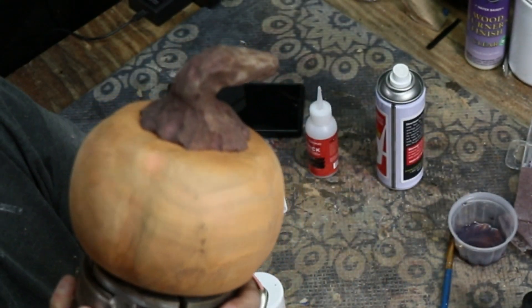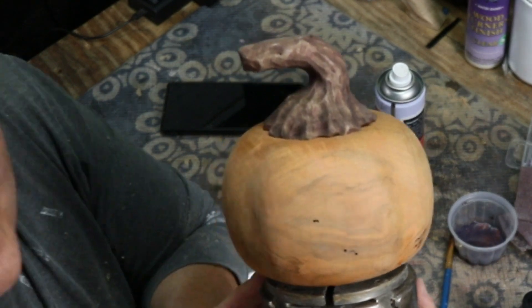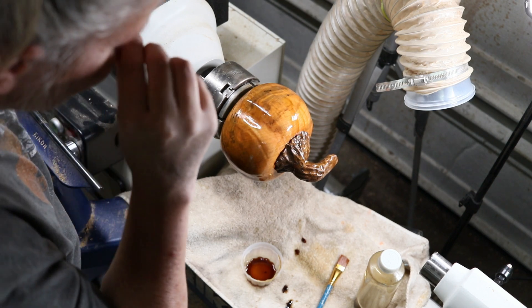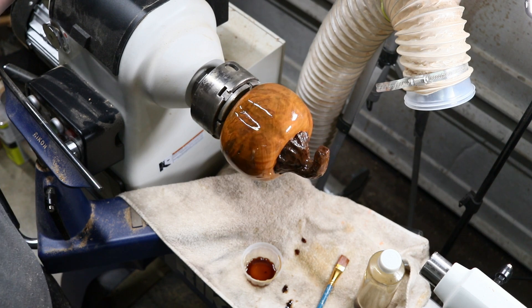My version of a pumpkin! I'll get some finish on there and we will call it good. For my finish I used Waterlock's original satin finish and I applied three coats of this to the entire pumpkin.